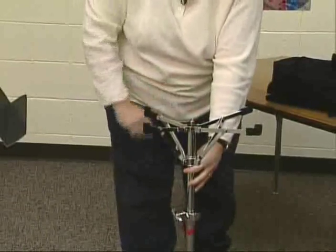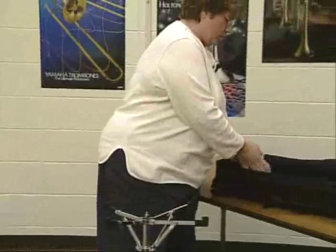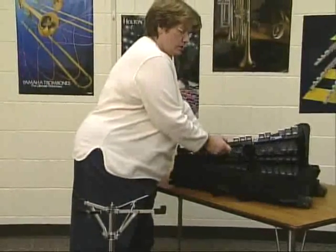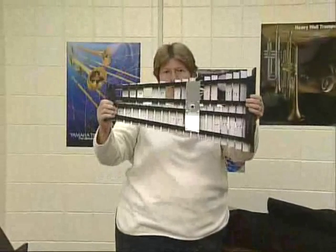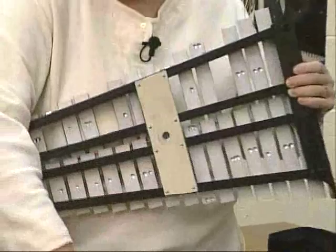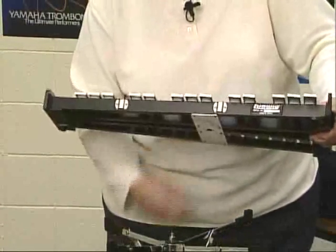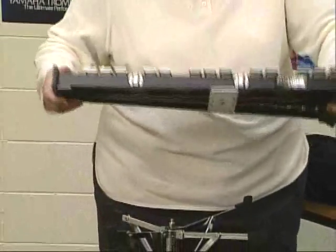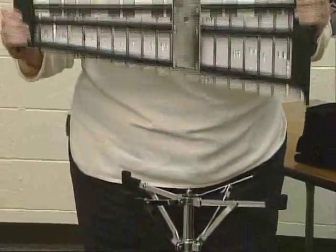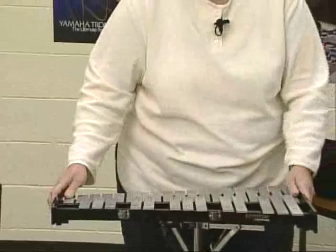You want the stand to be about belly button height when assembled, so this part should be just a little below your belly button. Now take out your bell set. It has a big end and a small end — the small end goes to your right. This part has a little hole that fits right onto the screw on the stand. Yours might be slightly different; some you have to put on and then turn, then tighten a small wing nut on the bottom. Your band director will help you with different kinds of kits. Just line up the hole, set it in on the little feet, and make sure it's nice and sturdy.